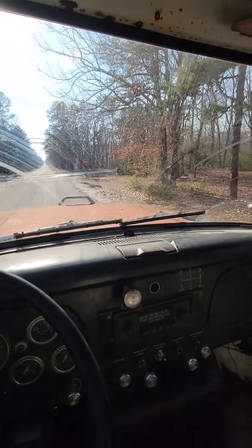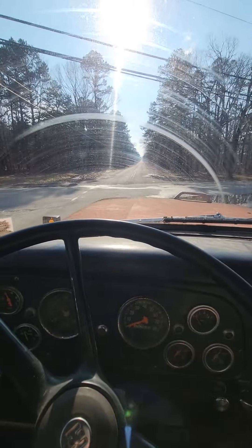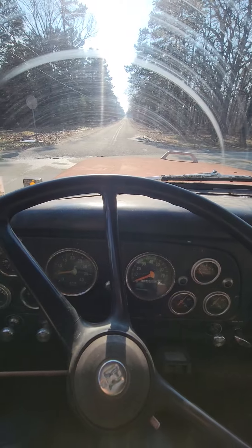There you go folks — it's my '78 Lodestar DT-466. Hope you enjoyed the little run I gave you. Any questions, feel free to comment.